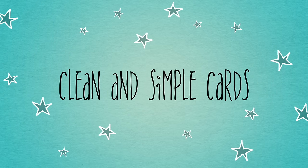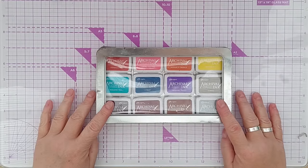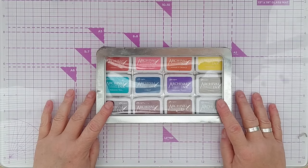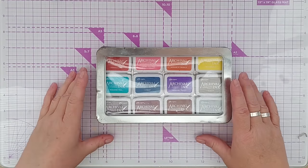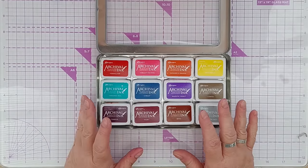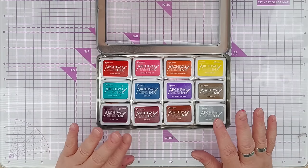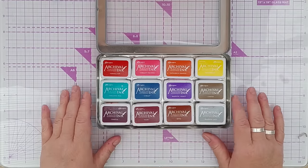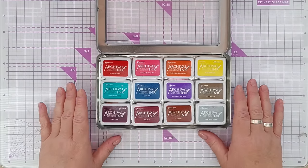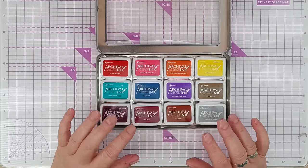Hello crafty friends, welcome to the seventh video in our ink pad series. So far we've concentrated on distress oxides and Catherine Pooler dye inks. Today we're going to look at Ranger Archival Inks. This is my complete archival ink collection - I keep these mini ink pads in this tin. I used to have a lot more but I use them so rarely that I decided to only keep my favorites, the rest I donated to charity.